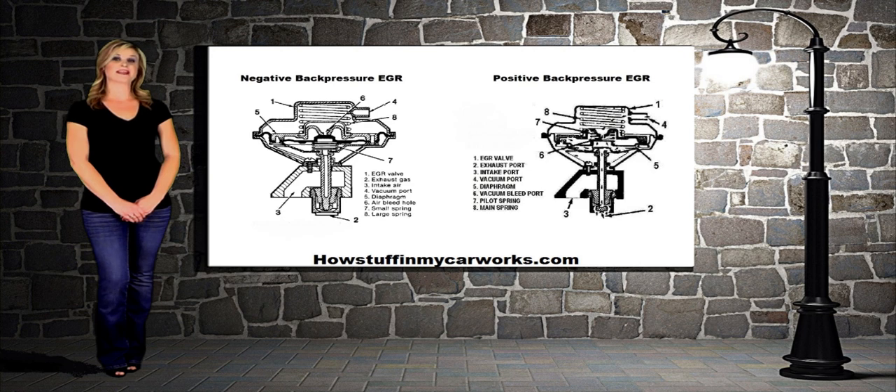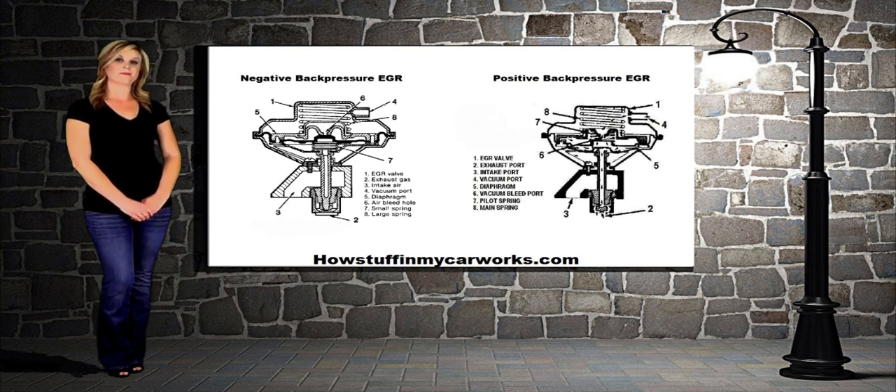The stem of the EGR valve is hollow and allows back pressure to enter at the bottom of the diaphragm. When sufficient exhaust back pressure is present, the diaphragm moves up and closes off the control valve. This allows a full vacuum signal to be applied to the upper portion of the EGR diaphragm, which opens up the valve and allows recirculation during heavy loads.